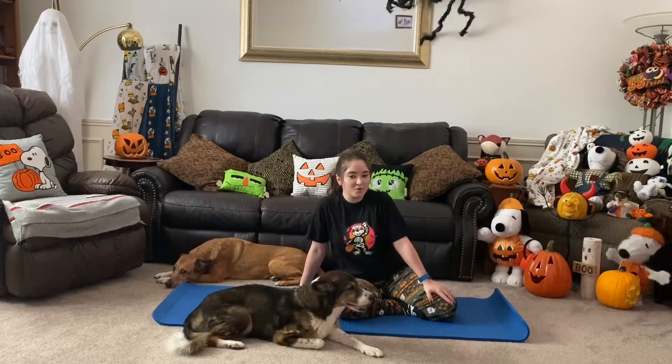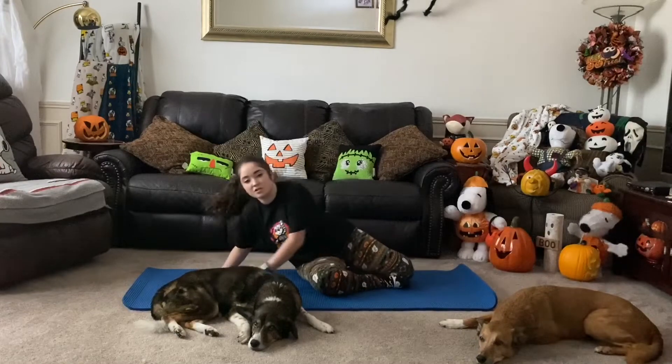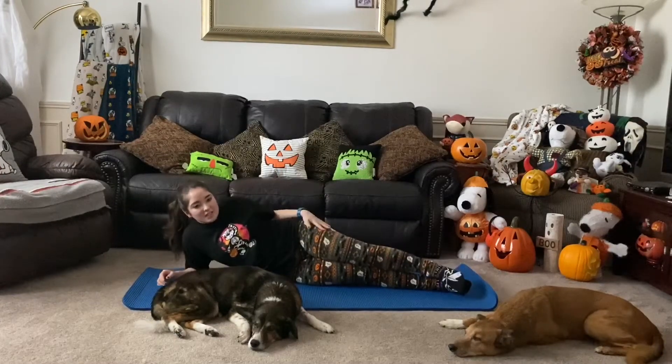Hey y'all and welcome to Fitness with Meg. Today we have a Halloween themed workout — we are going to be working on our hips today. So if y'all are ready let's go ahead and begin. Come on to your side — you can pick any side you want. I'm starting off on my right side, so my left leg is on top.